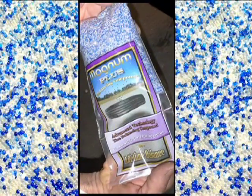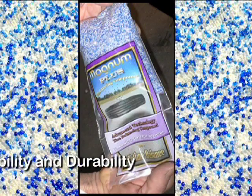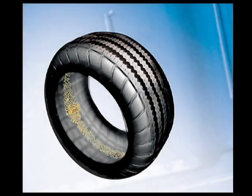With Magnum, we establish the importance of having flowability and durability in a balancing compound. And now, to show you just why these features are so important, we invite you to take a look inside a tire equipped with Magnum Plus.